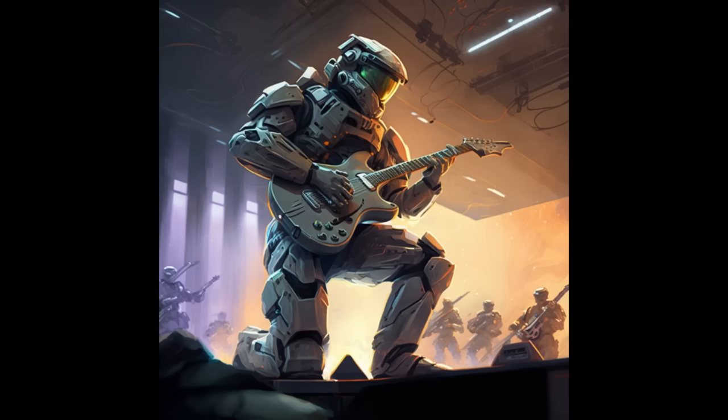That's about it, soldier. That's how you play that cool-ass riff from my theme song. Now go out there and show the Covenant what you got.